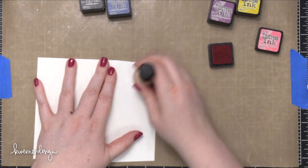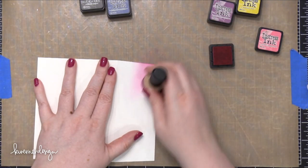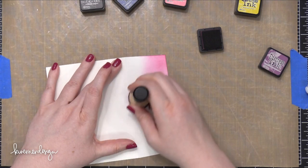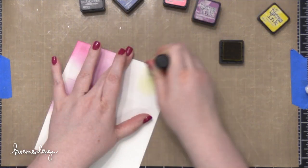So that global stamp of the moon — I thought it would be really fun to take a cue from that and create an envelope that sort of mimicked a galaxy, or like a nighttime sky. So I'm going to do that with Distress Inks.